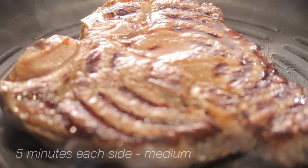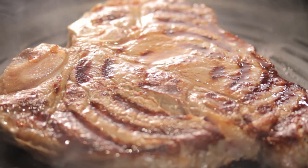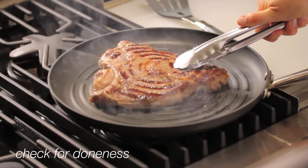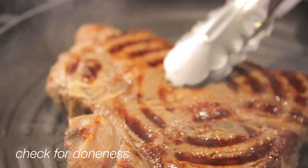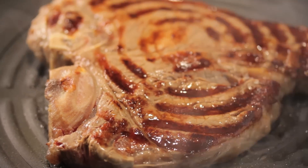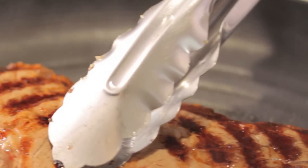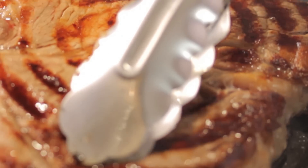Check for doneness by using an instant read thermometer or by touch. To gauge how cooked the steak is by touch, press the steak with a pair of tongs or the back of a spoon. The amount the meat gives indicates how done it is — the softer the meat, the rarer it is; the firmer the meat, the more cooked it is.